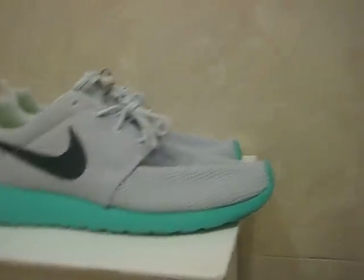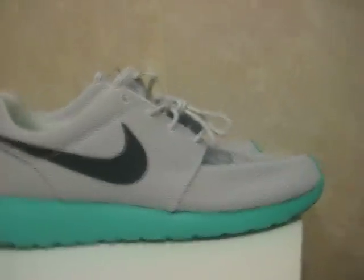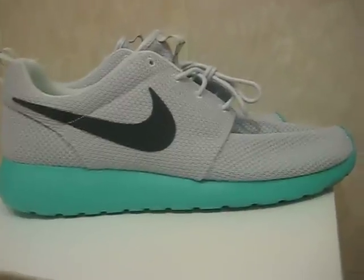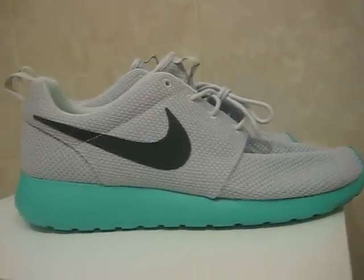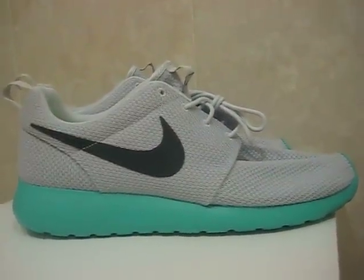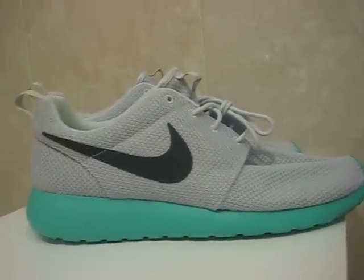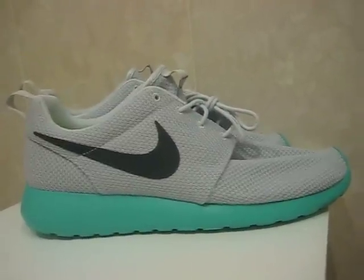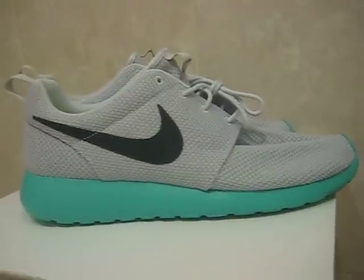Also before I let you guys go, I know some of you — especially those that subscribe to my channel, there's a decent amount — you may or may not have seen my Bring Back the Nike Air video. The majority of the comments I'm getting are positive. You guys want to see Nike Air on the back. Personally, in my opinion, I think the Jordans look better with Nike Air on the back.